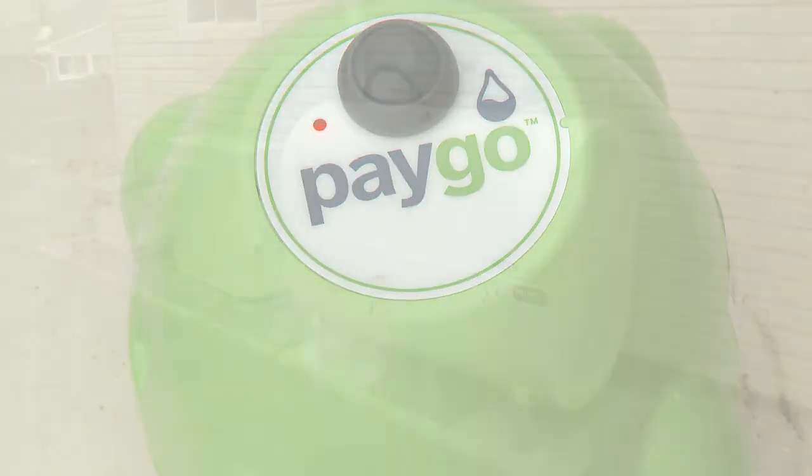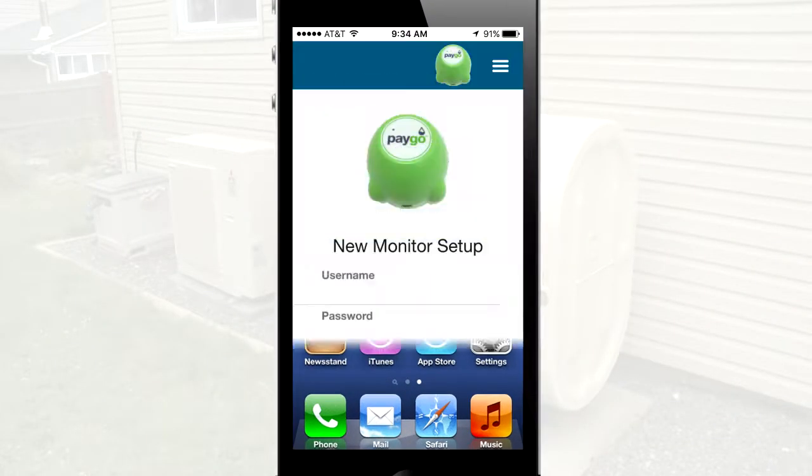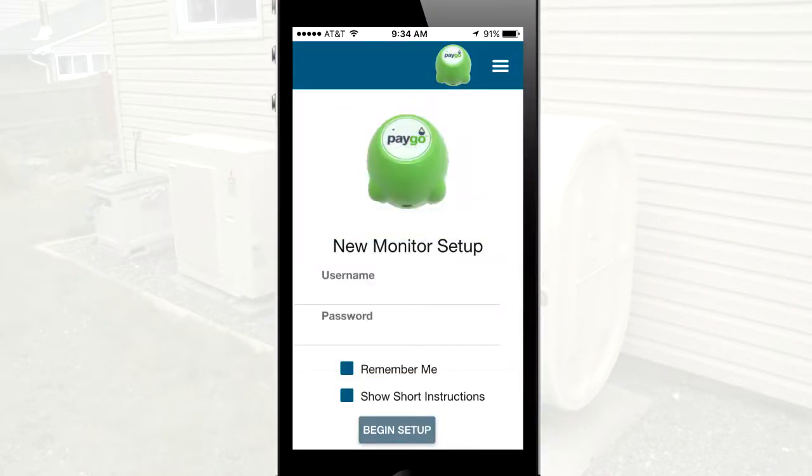On your smartphone, open the PAYGO dealer app and log in with the username and password credentials provided by the dealer. If the installer will be using the login often, they can click Remember Me to retain the login credentials.